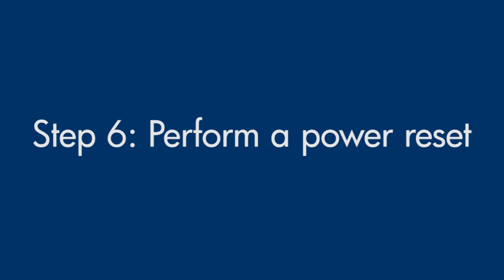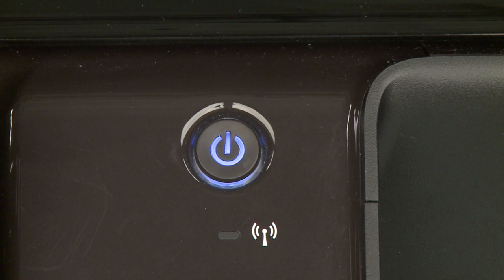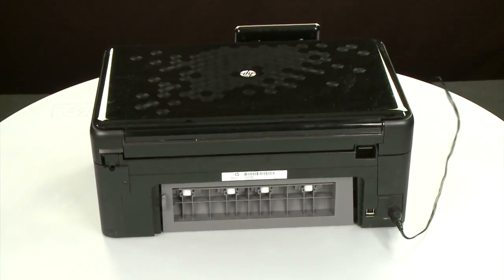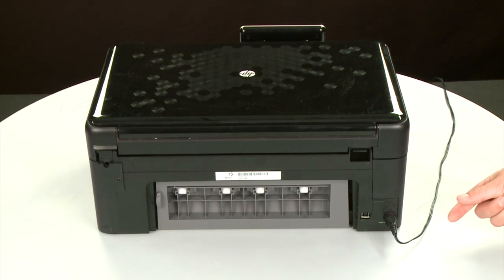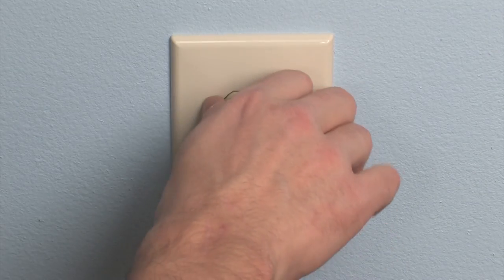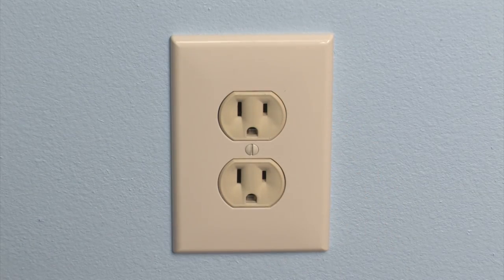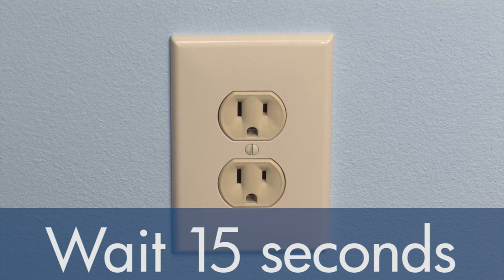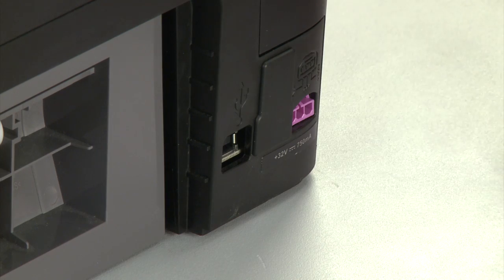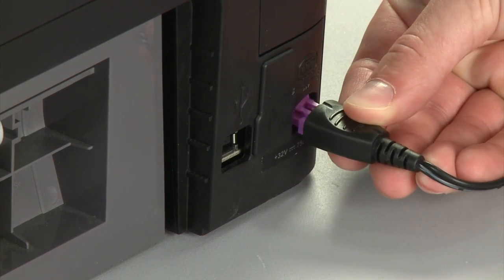Sometimes the issue can be resolved by resetting the printer. The printer must still be on for these steps to work. Turn to the back. While the printer is still powered on, disconnect the power cord from the printer. Then disconnect the other end of the power cord from its power source. Wait 15 seconds. It is important to wait the full 15 seconds to allow the print mechanism to reset. Reconnect the power cord into its power source, then reconnect the other end of the power cord into the printer.